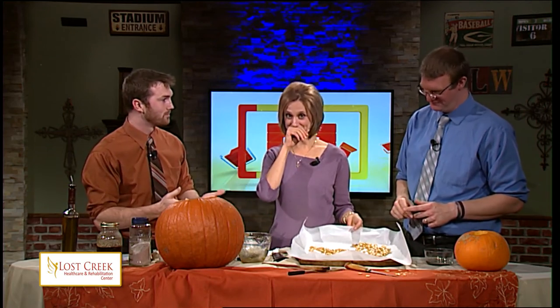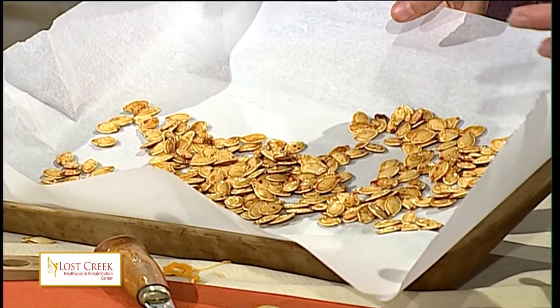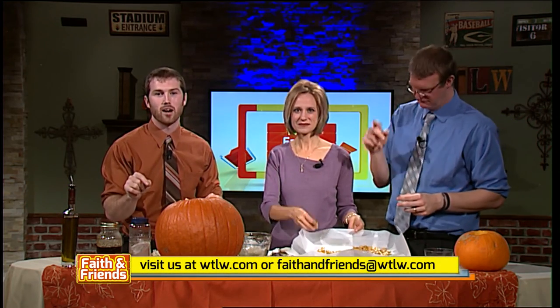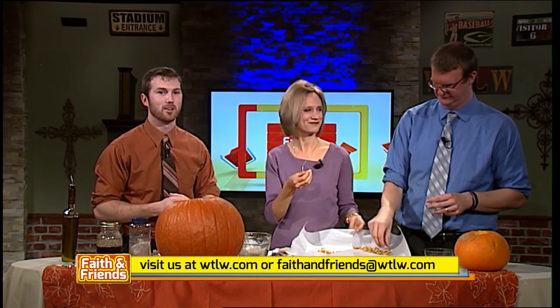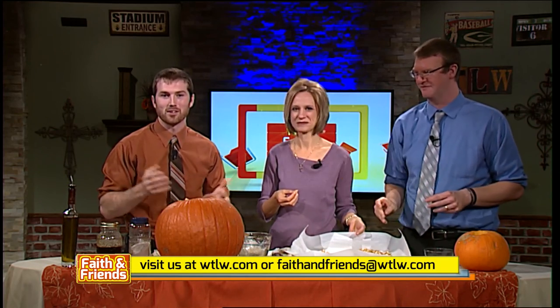Again, a quick, easy, healthy snack — something fun to do with the kids at home too. Maybe cut open your pumpkins from fall decorations, pull out the seeds, and create your own recipe. There's a variety of seasonings you can cover these seeds in, and it's really fun to explore. I got the pepper in my hair. I told you we need milk every food segment every week. That's going to wrap it up for us. You can find this recipe on our Faith and Friends website at WTLW.com. Submit your own recipes — we love to hear from you about your experiences with pumpkin seeds.